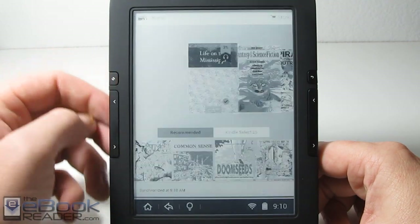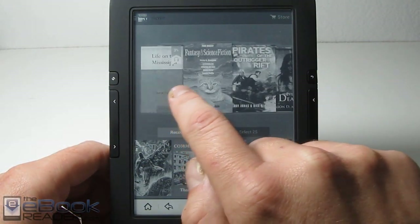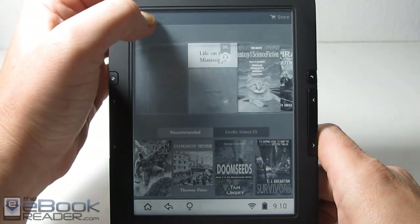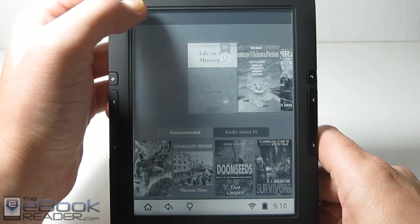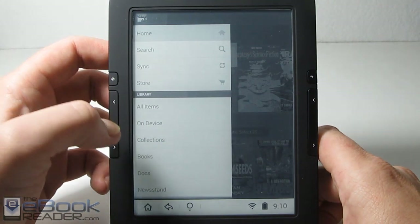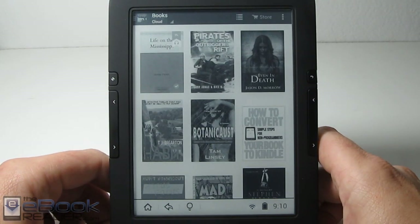Obviously this app was designed for tablets so it has animations and stuff like on this home screen. It doesn't quite work great on these e-ink screens but it does work. I kind of like transferring over to the books section — if we tap up here we can go into just the books and it will show as a list instead of with the animated carousel style, so I kind of like that.